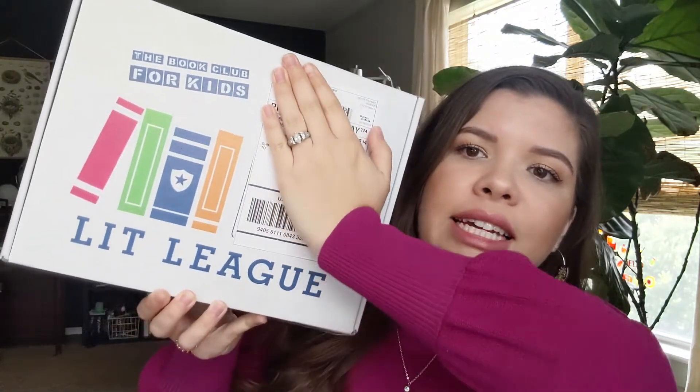All right, so today we are going to be looking at a book subscription box. This is the Lit League book subscription box. Full disclosure, I was gifted this item in exchange for my honest review. I have not looked at this box yet at all, so this is new to both of us. Lit League is a book club for kids. They offer subscriptions where you can sign up and get a book box each month, specialty one-time purchase boxes, and free resources on their website like printables and seasonal activities. I will link it below in the description box.